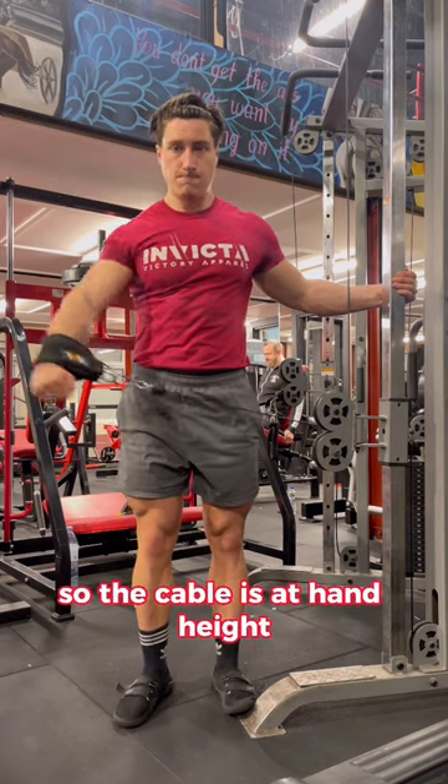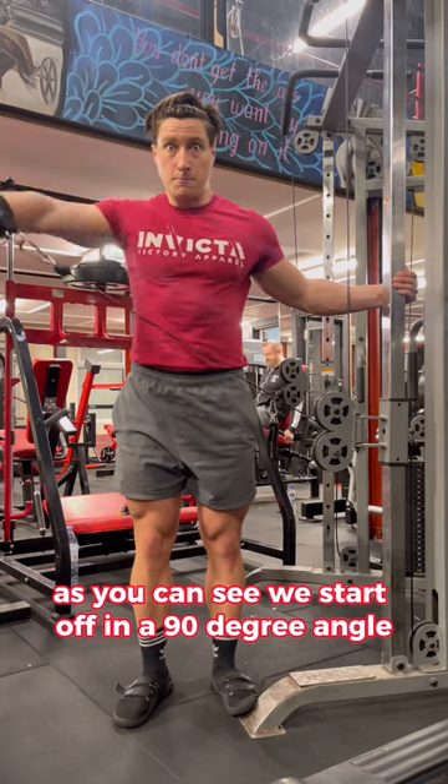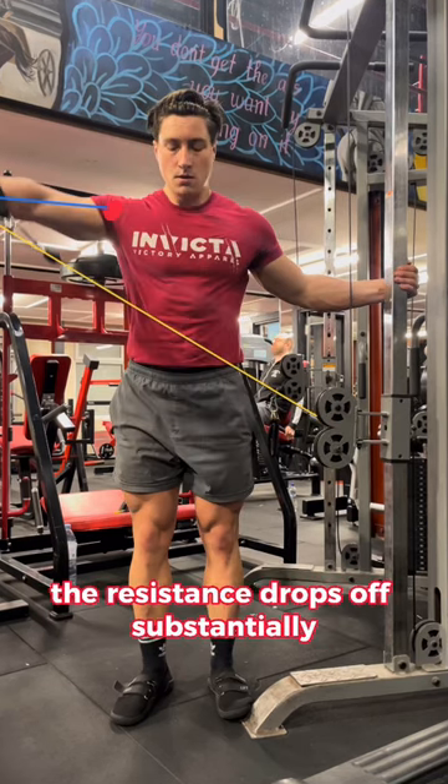Now we are at the final example. The cable is at hand height. As you can see, we start off at a 90-degree angle, which means that this point is the hardest position of the lift, which is the lengthened position. Now as we go through towards the top, the resistance drops off substantially.